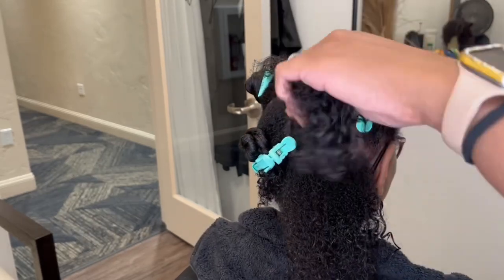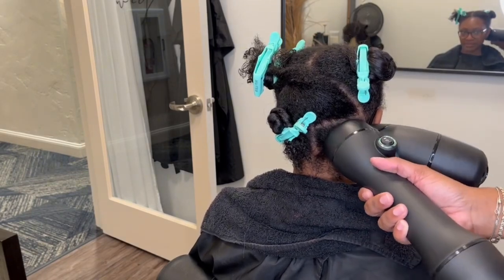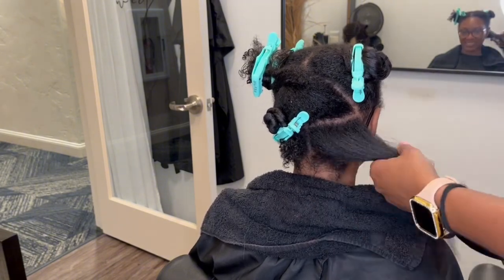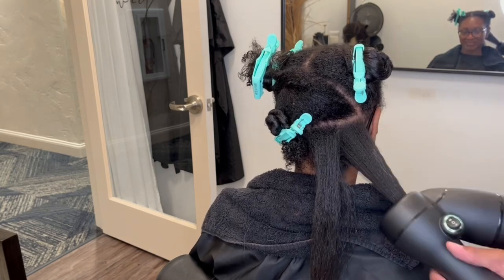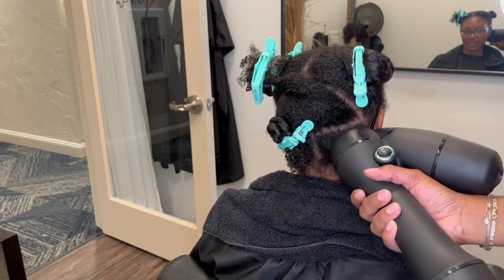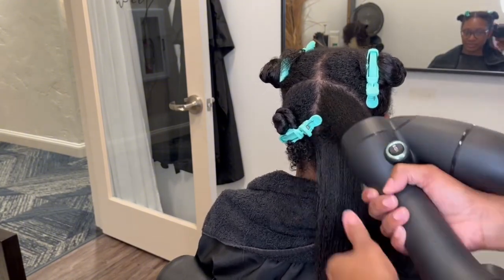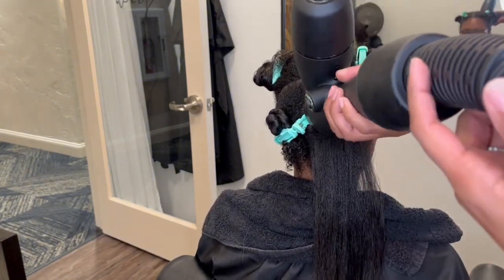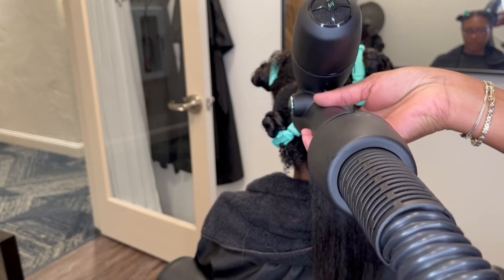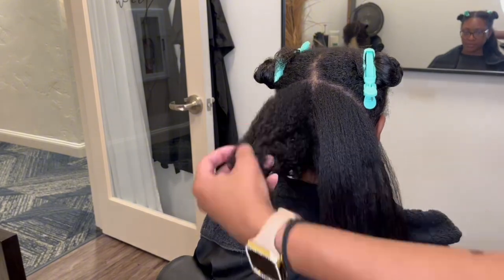Quick disclaimer: you're going to see me moving the RevAir up and down in a pumping motion — you do not have to do this. I think I was just feeling like I had to do something other than stand there; I'm so used to all the hard work of blow drying. You just have to hold the RevAir on the hair for about 40 seconds and that's really it. On today's video you'll see regular blow dries, but spoiler alert — I already recorded some bomb silk presses using this RevAir that I'll be posting in a few weeks.